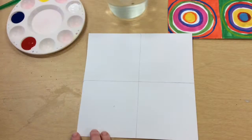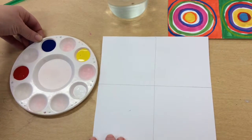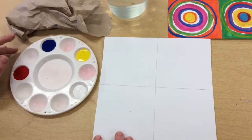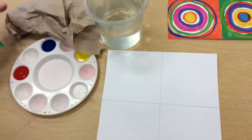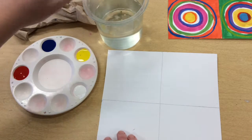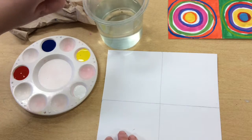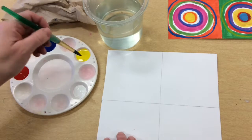You're going to get some tempera paint and begin to paint your circles. Remember, you'll also want to have some water so you can clean out your brush, and paper towels so you can dry your brush when you're finished cleaning. The first thing you'll do is just pick a color — I'm going to begin with yellow.